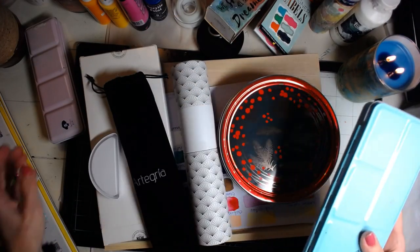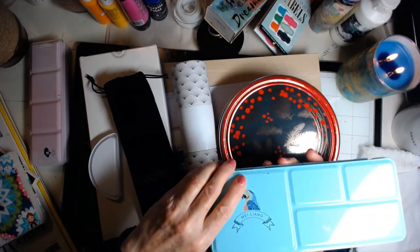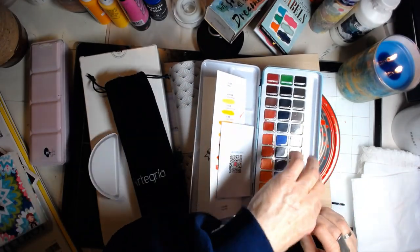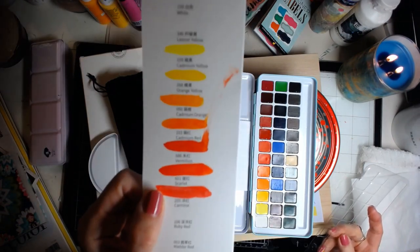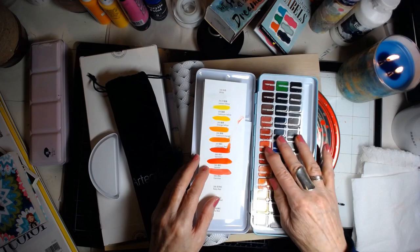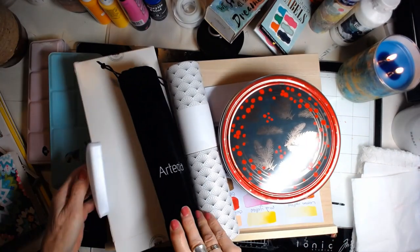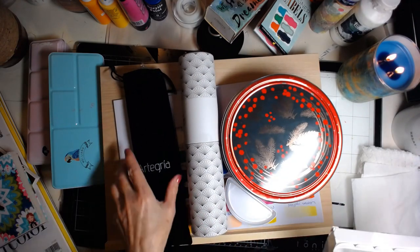Now let's talk about the paint. I already showed you this paint and I just recently bought this one — I'll put it in my Amazon store if you want. It comes with a water brush, but I started to swatch this and you can see it's very opaque. We'll play with that some more and then I'll show you the other paint that I got.